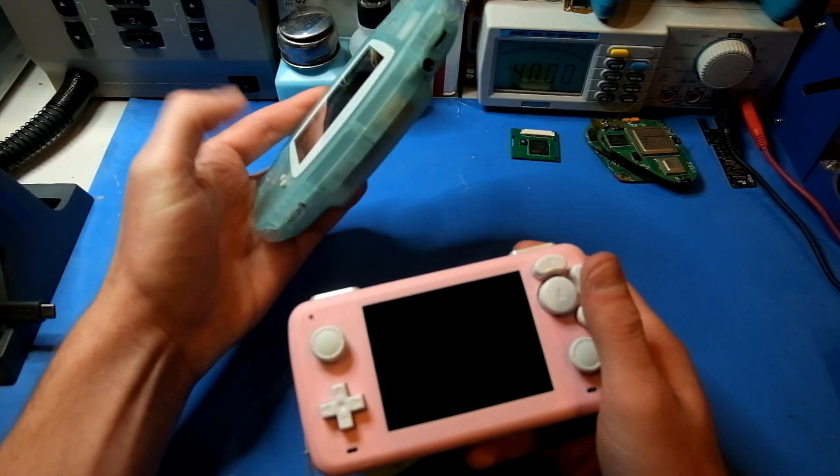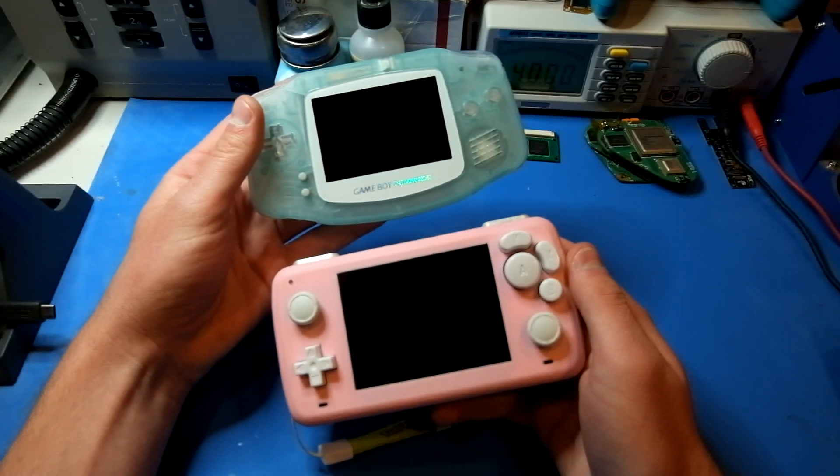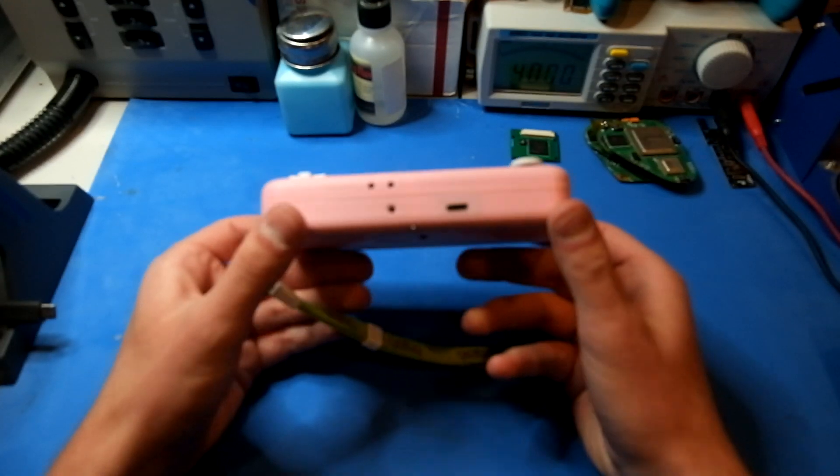It's about the same size as a Game Boy Advance, so 26mm thick, and it also has a rumble motor inside.